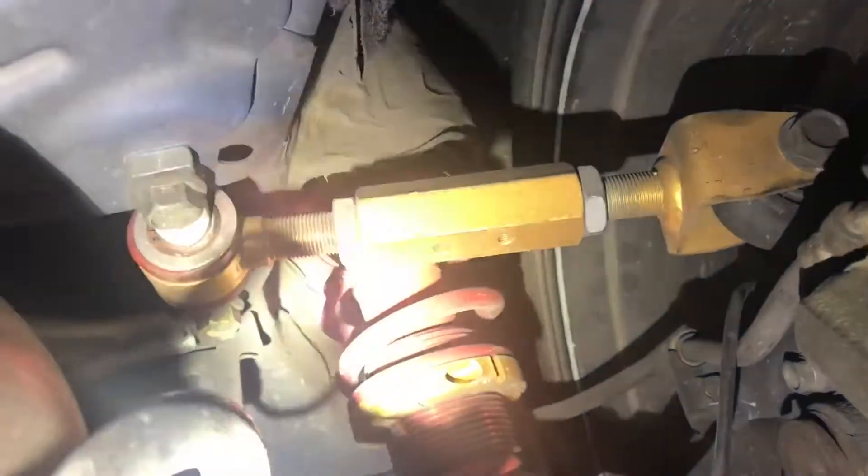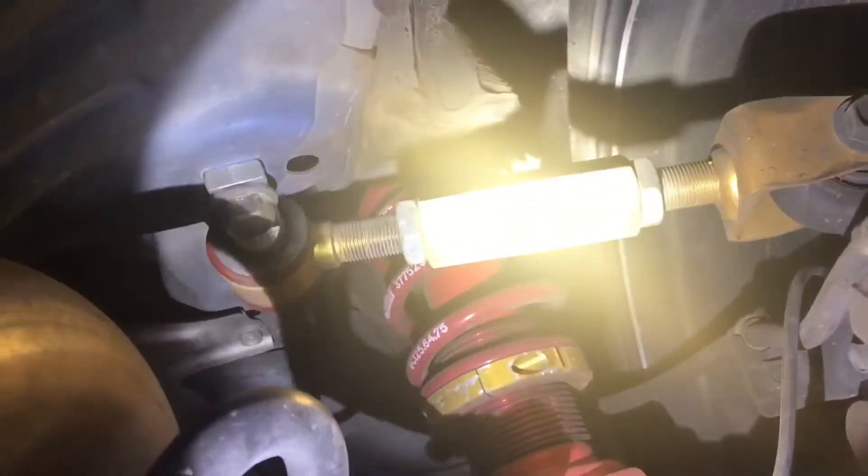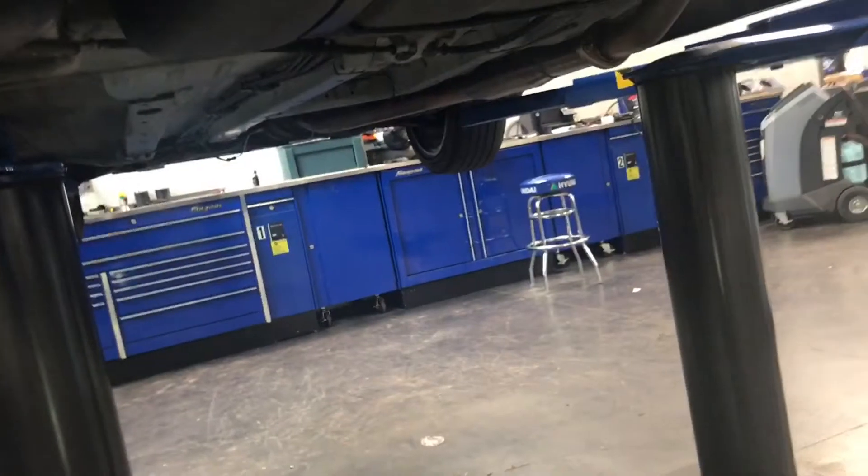Rolling around to the rear - pretty clean car underneath. I have Skunk2 rear control arms, and then in the back the same adjustable dampening KYB AGXs and Ground Control kit, all with I-box springs. I also have these camber adjusting arms because the camber was so bad it was wearing from the inside of the tire. I had to get those - it was an expense I wasn't prepared for, but it was wearing tires out within about 5,000 miles. That's the tour underneath the vehicle.